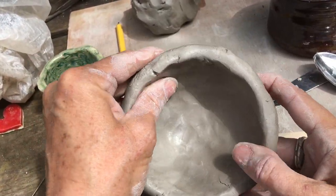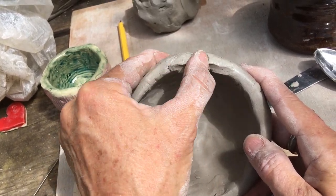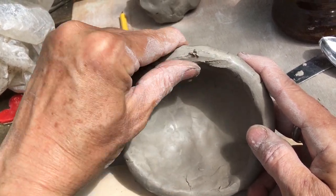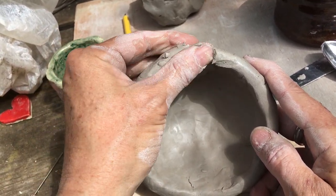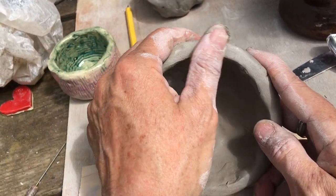The other thing you can do besides adding is almost the opposite — it's like scraping away. I'm taking my fingernail and scraping away and making it become one that way. So you don't have to add anything.